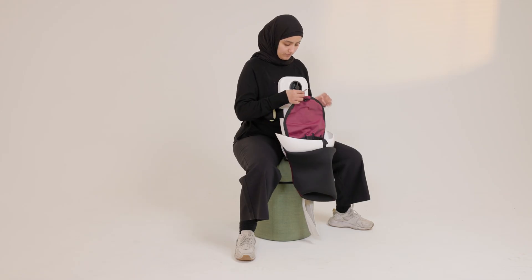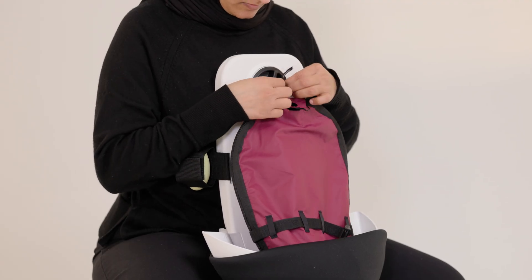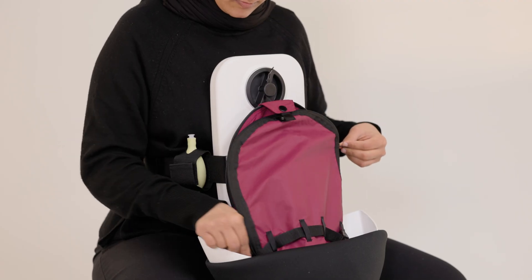Fold the stomach down and hang the uterus over the hook. This will keep the uterus in place when delivering Neonataly and the placenta. Open the uterus.